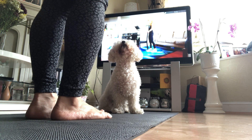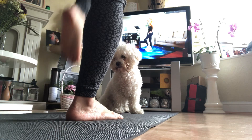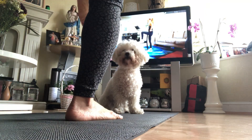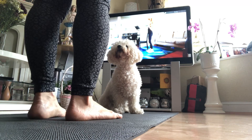Stand nice and tall. Abs in. You're going to bring the knee in, lower the knee down. Knee in. Again, if you don't need the chair, don't use it — no problem. Maybe some days you have better balance than others. That's normal.